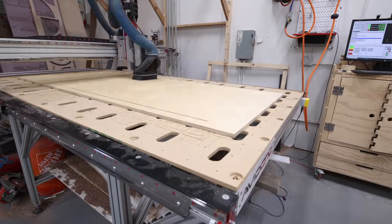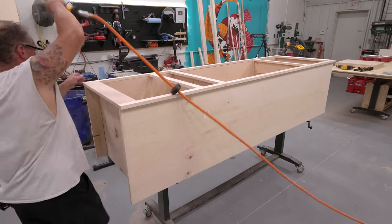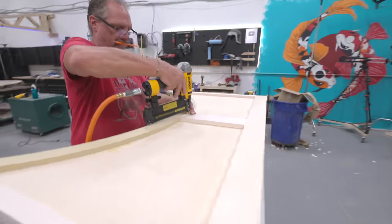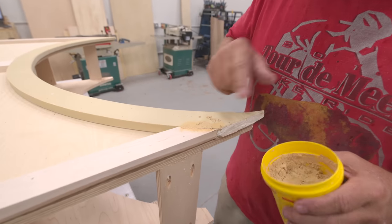To make the upper arch I used my big CNC machine to cut it out — but the vast majority of DIYers don't need one. Just draw your arch out, cut it with a jigsaw, sand it smooth, and you're good to go. To trim out the arch they make a flexible molding, and we bent that around the radius. Last, we used some wood putty to fill in any gaps.